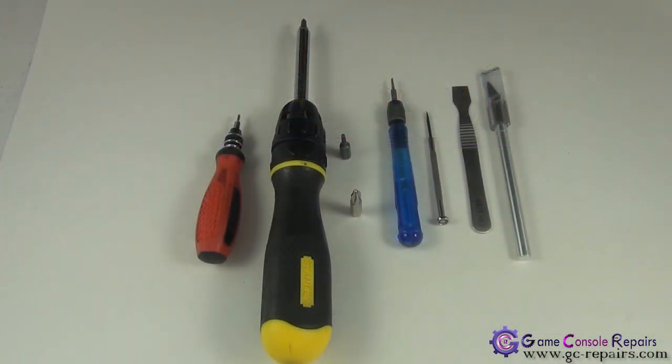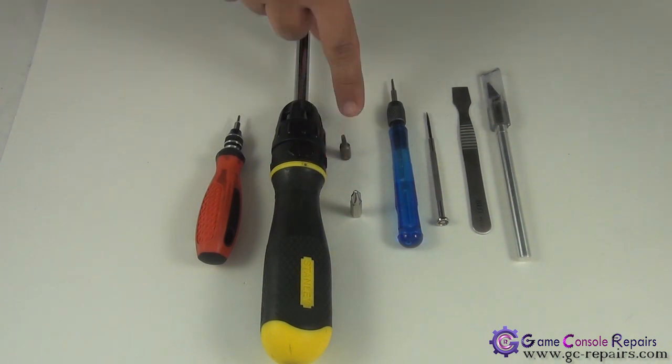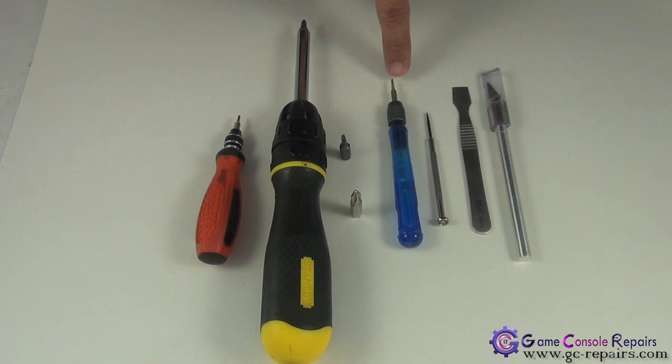These are the tools required to open up your PS3 slim: Phillips number zero screwdriver, Phillips number one screw bit or screwdriver, Phillips number two screw bit or screwdriver, Torx T8 screw bit or screwdriver, small Phillips flathead screwdriver or micro turn precision screwdriver, metal spudger, and scalpel.